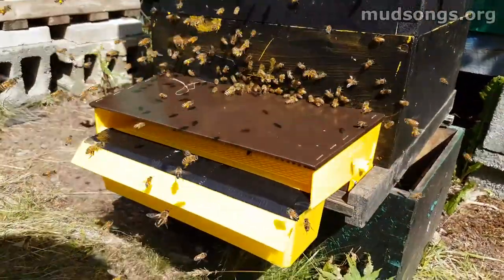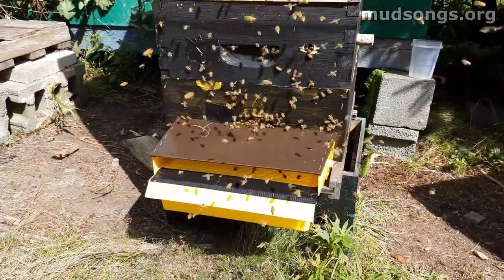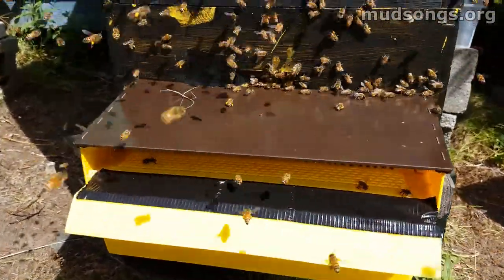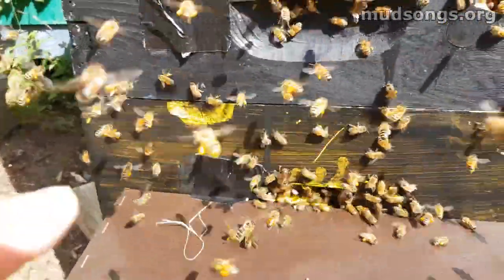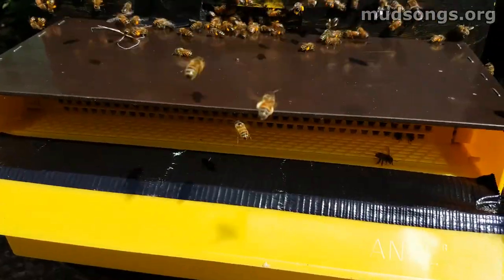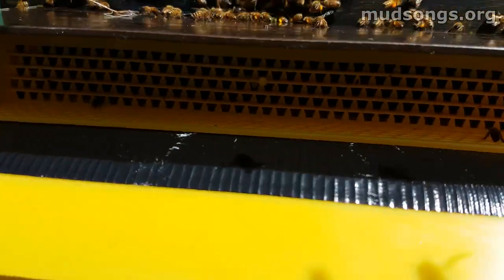I just put on this pollen trap in front of this hive because they're bringing in lots of goldenrod pollen, so I figured let's go for it. Right now they're all confused because there used to be an entrance right there but that duct tape is blocking it. There's still one right there but I don't want to block off everything. Right now they haven't noticed that they can get through this way but you can see they're trying to get out.